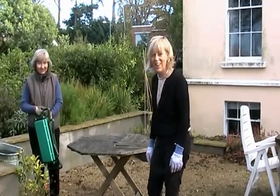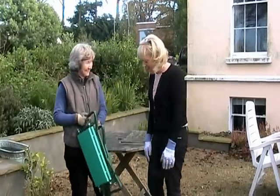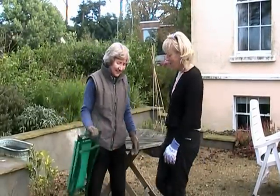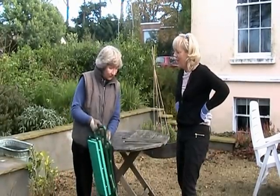Here are you Susan. Here she is. Hello, she's arriving with a fantastic piece of equipment for the garden. What have you got? This is half for you and half for me and I'll demonstrate my half first.